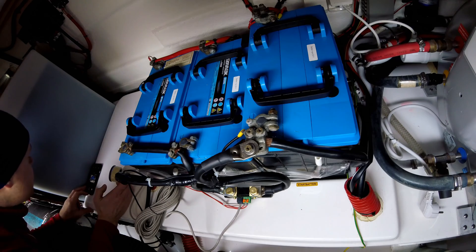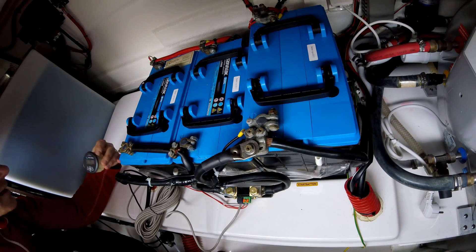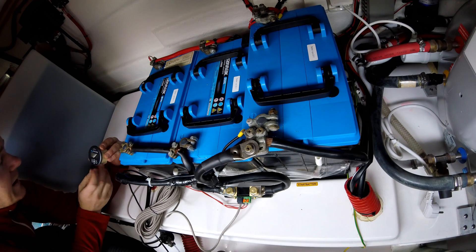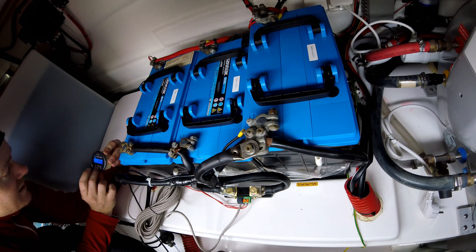Now I'm going to go up and put on some load. I've turned on the fridge and that's using 4.9 amps. Pretty good. 65 watts. Awesome.